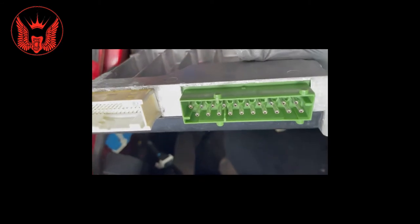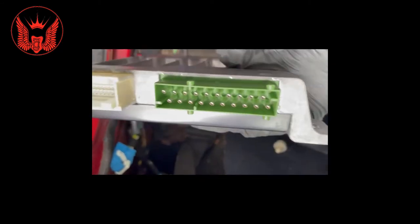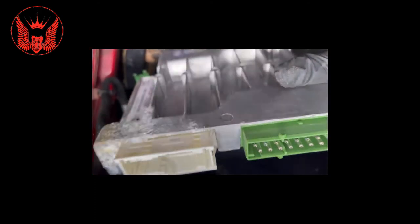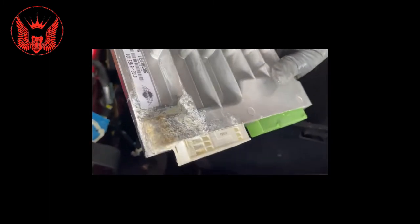All the contacts look okay to be honest - they don't really look dirty or corroded or anything like that. Even these ones here, but there's definitely water on that side. So whether that is causing some sort of interference inside, I'm not sure, but I'm guessing that's more likely the case.